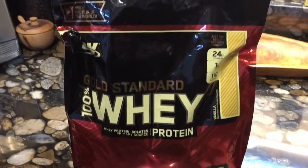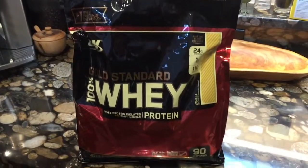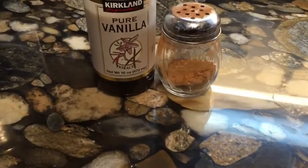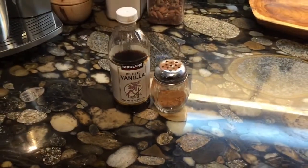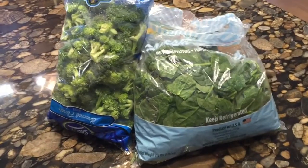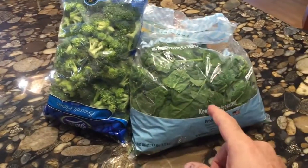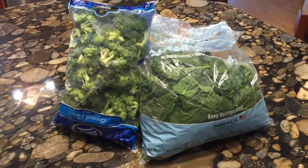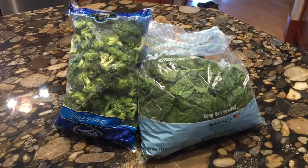This is the protein mix I use — I buy it at Costco, but I don't know that it matters that much. I also forgot to mention I put a little vanilla and cinnamon in as well. I buy everything from Costco: the broccoli is already cut up, the spinach is in the bag. It's fast, simple, and easy to maintain this lifestyle when everything's right there — just grab and go.